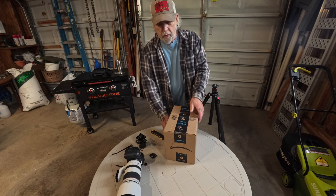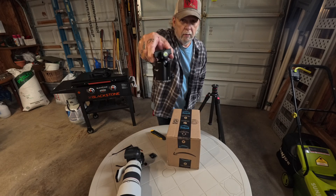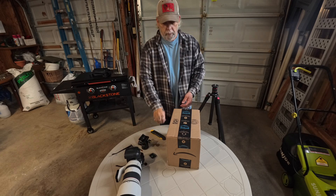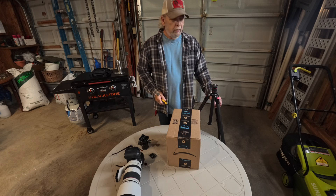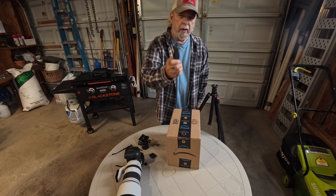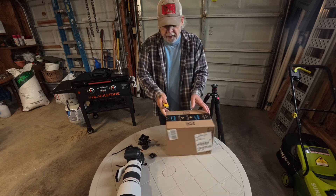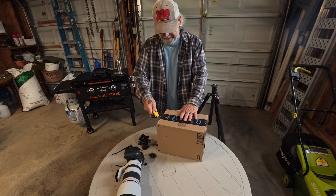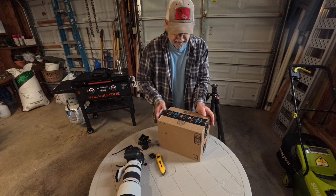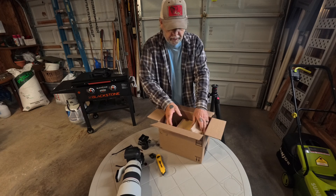We're going to do an unboxing — except it's way better — and we're going to put it on one of these tripods. I keep this out in the garage, as you can see. I've had this since May 11th and I've been waiting to unbox it with you guys. It's a box in a box.